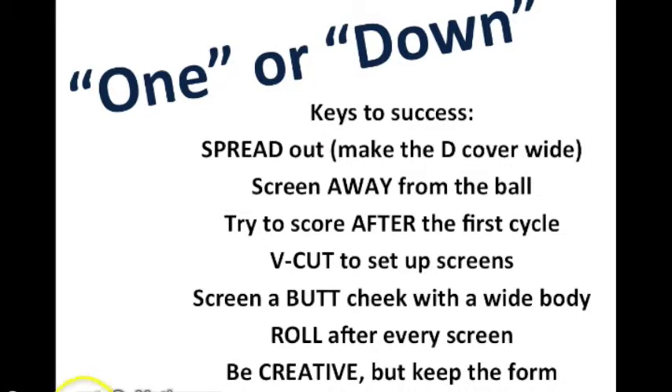Keys to success for one — or as other teams might call it, 'down.' This is traditionally a screening motion offense that requires you keeping the floor spread. You've got to have a lot of room to make a screen and make a decent cut, so please make sure you keep some space between one another. Screen away from the ball is the basic principle.